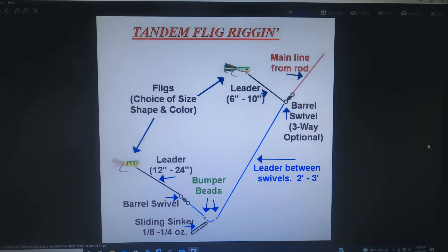You can fish two fligs at a time with several different kinds of tandem rigs. Where it says barrel swivel, three-way optional — you can use a three-way swivel or just tie a blood knot. Down at the bottom you rig up just like you're using a standard sliding sinker rig, and that puts you in direct contact with the flig on both top and bottom so you can feel any fish bites. Leader length can be whatever you want, type of flig can be whatever you want, bait can be whatever you want — this at least allows you to present the flig at two different levels in the water column to take advantage of the fact that some fish feed more above the bottom than others.